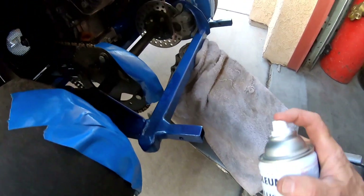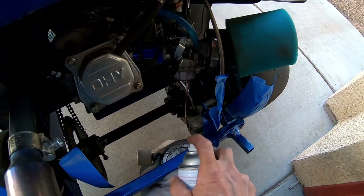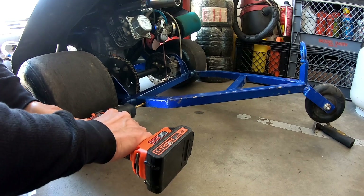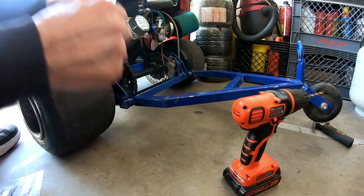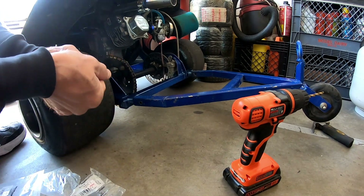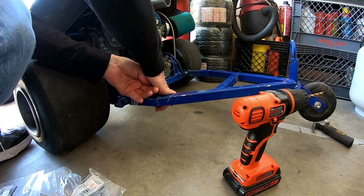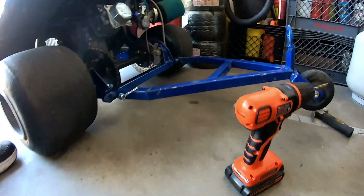All righty then, a little paint on this sucker, make it look halfway decent. All right, drill this out. Got these locking pins — they'll look nice on there and hold it on without having to unbolt it every time, it'll be real quick. Oh nice — yeah, that looks cool.